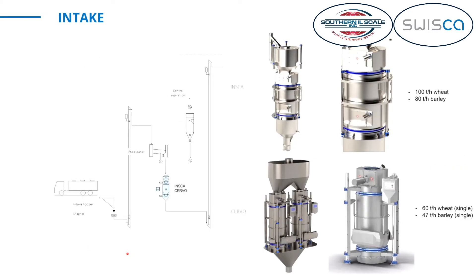The intake is when a truck or rail car comes and unloads hops, grits, or wheat into the mill. It then goes through a pre-cleaner, and you usually have a high-capacity scale — that can be an INSCA, which is a hopper scale similar to the Gerbo we talked about. The working principle is the same as the Gerbo, just a larger type of scale. It goes up to 100 tons for wheat or 80 tons for barley, and the largest single Gerbo scale goes up to 60 tons for wheat or about 47 tons for barley. They work exactly the same, just look a little different and the size is a little different.